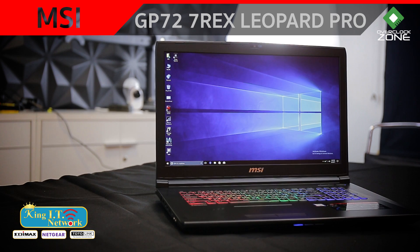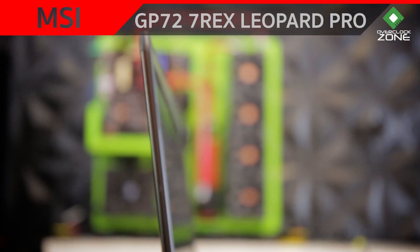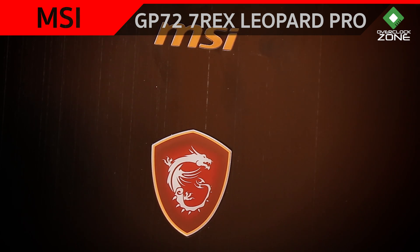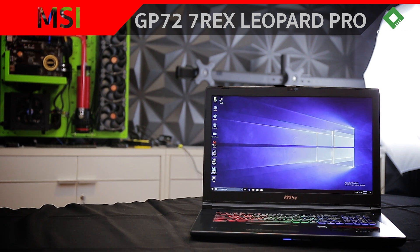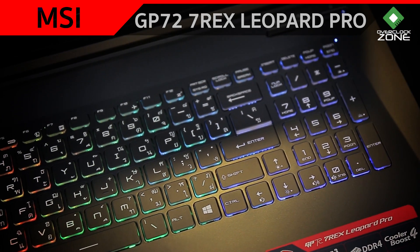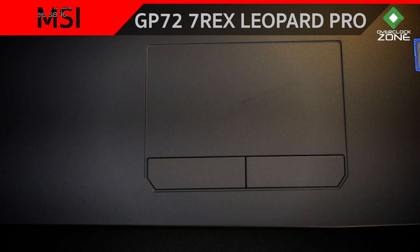สามารถยกมือเดียวได้สบายๆ ดีไซน์หลักมาตาม Style Gaming Series ของทาง MSI คือมี Texture เป็น Brush Aluminium สีดำ ข้อดีของเขาก็คือรอยขูดหรือรอยขนแมวนั้นยาก แต่ถ้ามือมีเหงื่อก็อาจทำให้สกปรกได้ง่าย จอเป็นตัว 60Hz มาตรฐาน แต่จะมีรุ่นที่เป็น 120Hz 5ms Wide View ด้วย Keyboard ก็เป็น Backlit เช่นกัน มี 3 โซนตามมาตรฐานของ MSI Gaming เป็นแบบ Full Color สามารถปรับแต่งได้ผ่าน Software